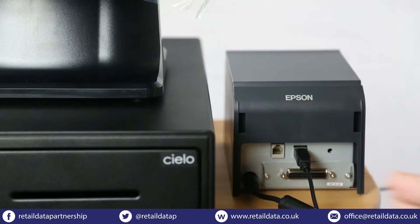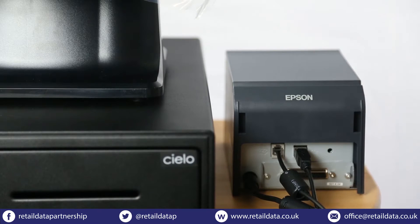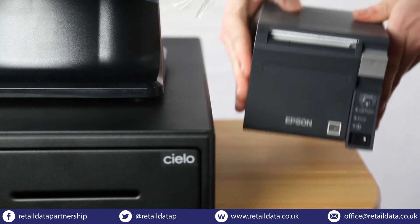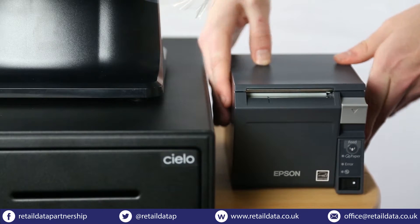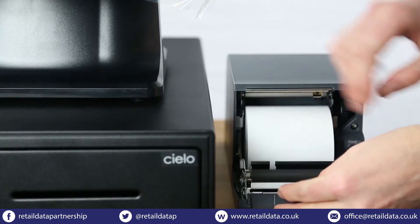The final cable to be plugged in will be the cash drawer — it plugs into the left of the previous connection. Just open the lid of the receipt printer like so. You'll notice there is paper already inside, so all you'll need to do now is feed the paper through.